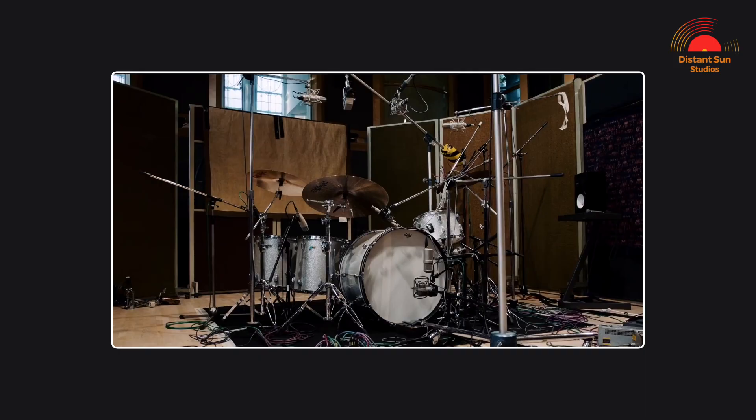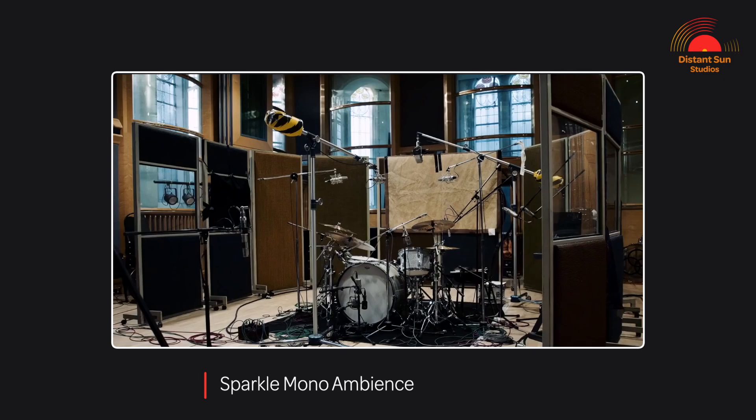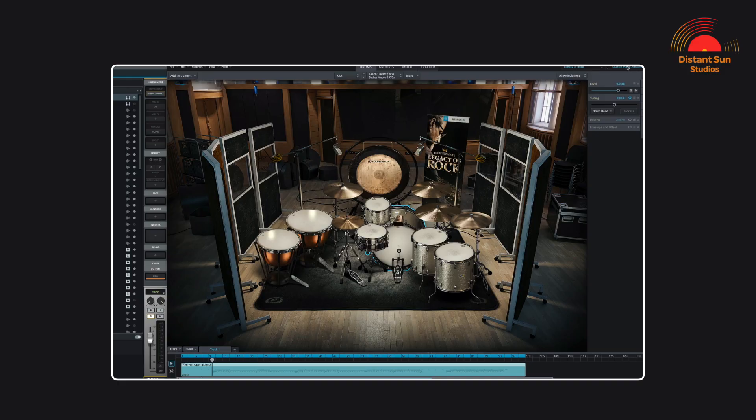For this track I chose to use Eddie Kramer's Sparkle Mono Ambience preset, which used a vintage Ludwig kit from the 1970s. Another thing that's really cool is that once you've chosen your preferred recording space — in this case the Mono Ambience preset — you can then swap out the whole kit or any individual kit pieces until you get the sound that you would like for your production.